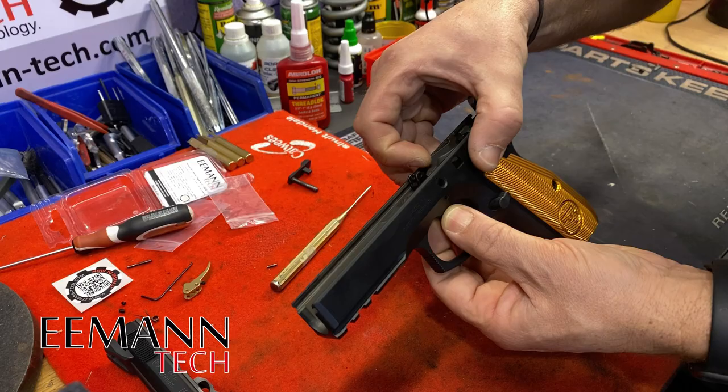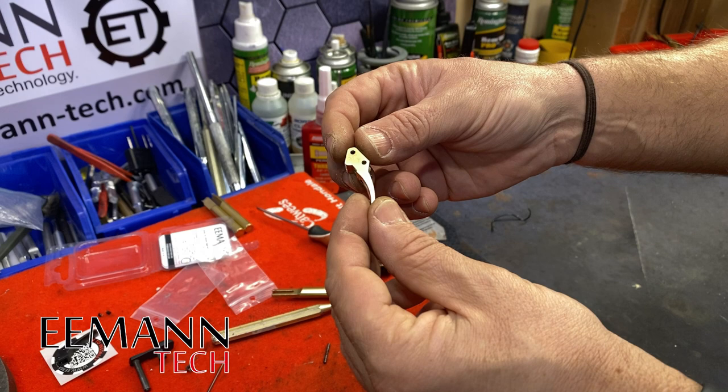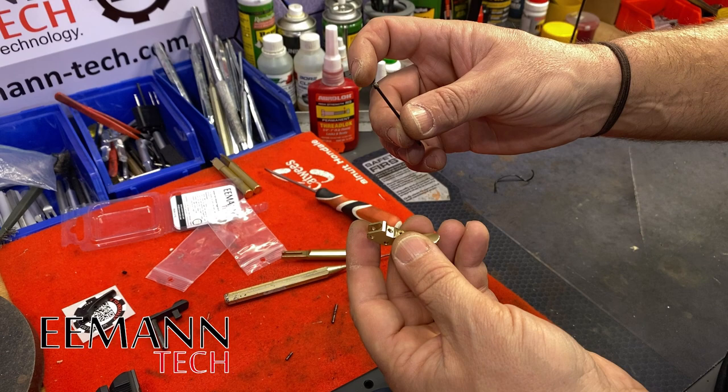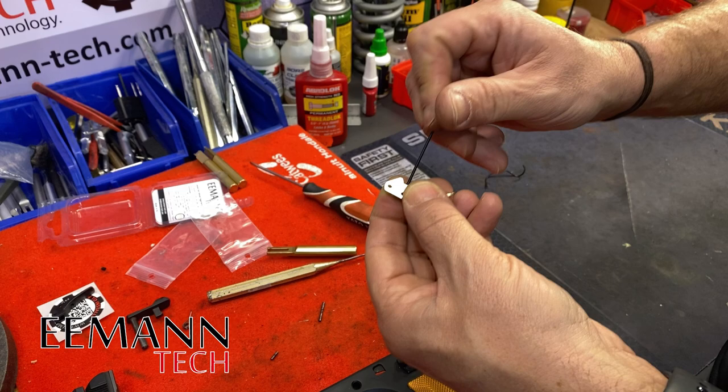Now we're ready to install our Emantech Ultimate trigger. The grub screw is already installed for the over-travel. We want to install the grub screw for the pre-travel. I'm going to use the three millimeter grub screw, which I think will be ample. Just going to install that in the trigger — I would use Loctite on this when it comes to actually setting it up. I'm going to leave a little bit of it protruding.